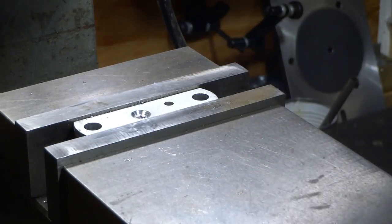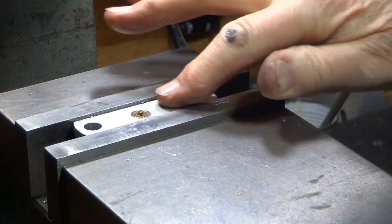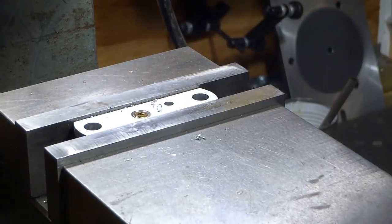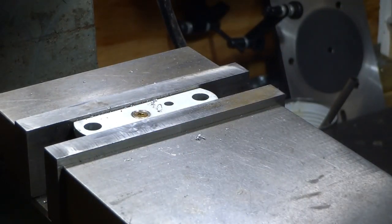Well, that doesn't look too bad. Look at that — we're right in there, that works. When I try it on metal I might decide to put the relief on; we'll see how that goes.